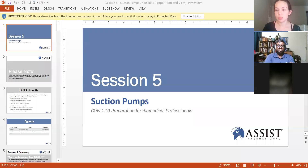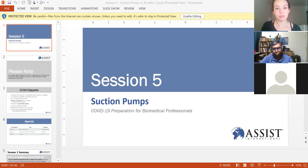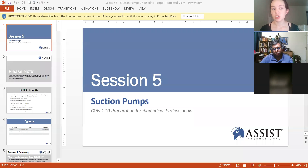Good morning everyone, welcome to session 5 of our COVID-19 preparation for biomedical professionals call. The topic this week is suction pumps. We've been through a lot of different equipment types and there's one more coming up next week — we'll talk about infusion and syringe pumps. For now we'll talk about suction, and we are recording this session, so feel free to keep your video and microphone off.